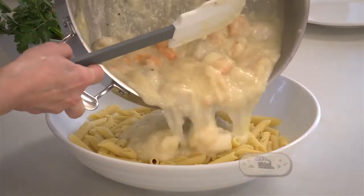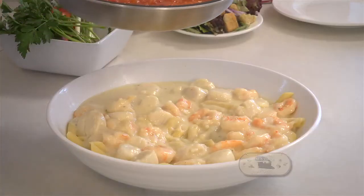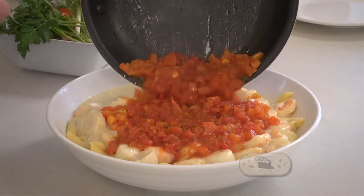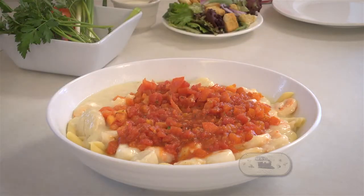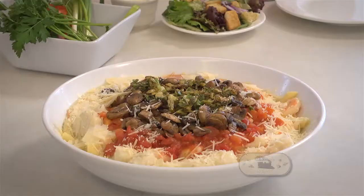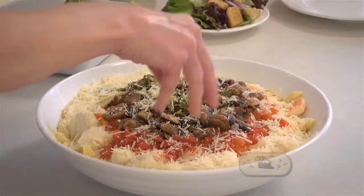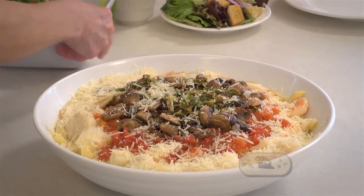Once it is thick, pour it over your pasta. I love to layer this pasta dish. I take my tomatoes — good and hot and seasoned — and put them over top of that, then I take my sautéed mushrooms and then my green onions. Once all that's done, it's a beautiful color. Then I take my fresh Parmesan cheese and sprinkle it over everything.